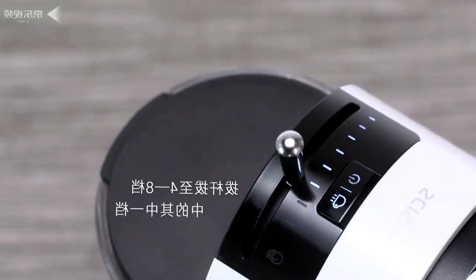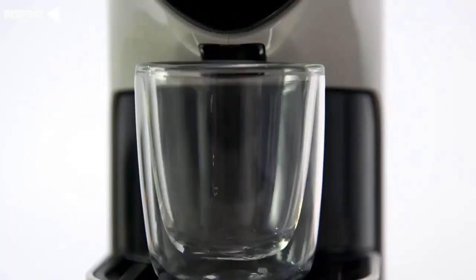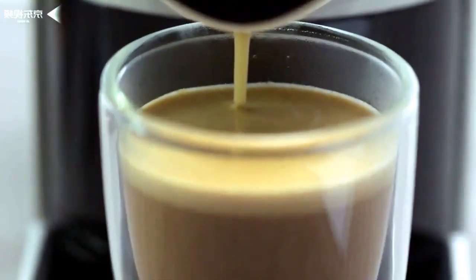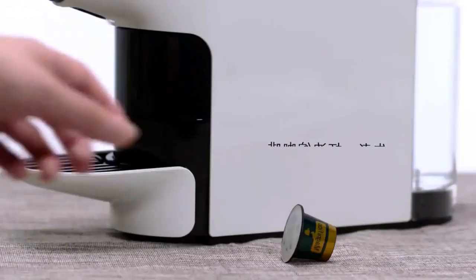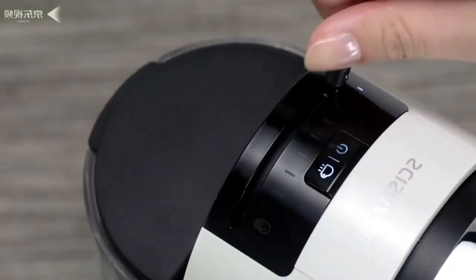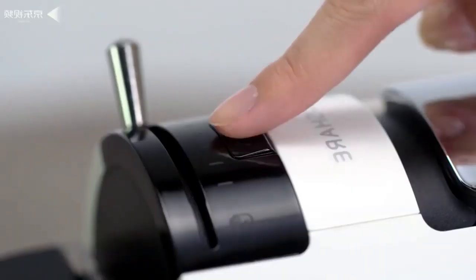You can also adjust the volume and accordingly the concentration of the final product. The volume can be either 15 ml, 85 ml, or 180 ml. The device is equipped with an Italian magnetic pump.